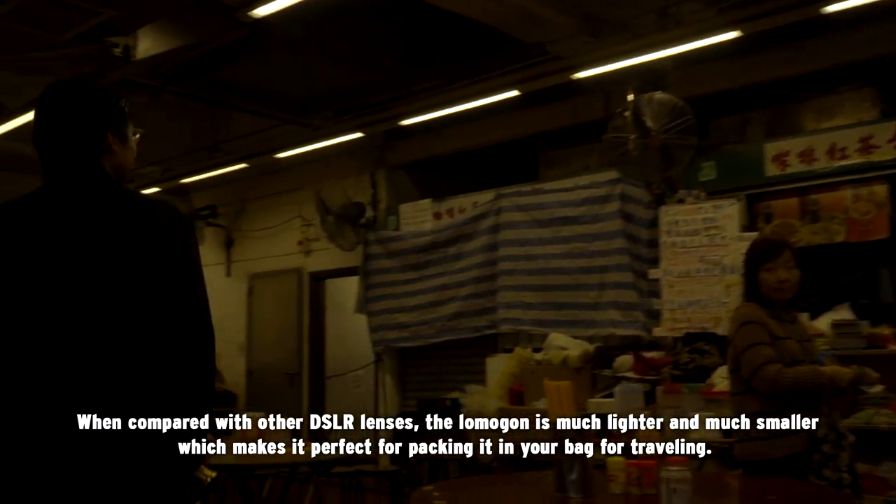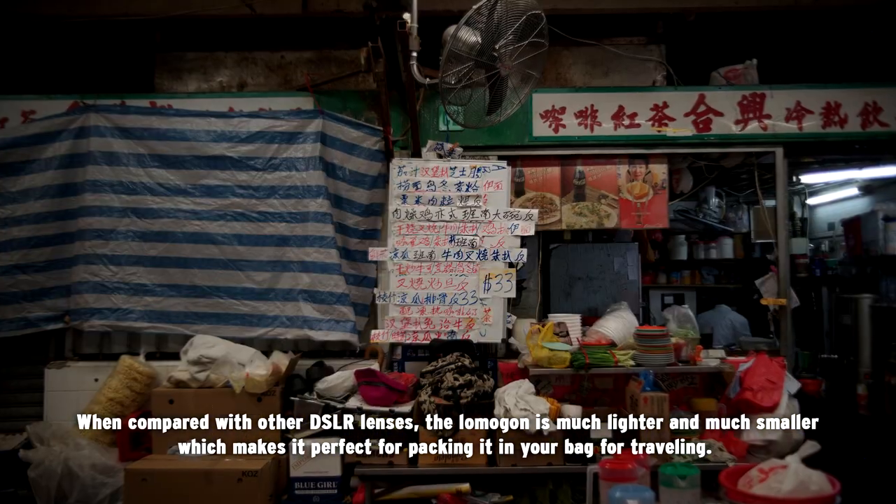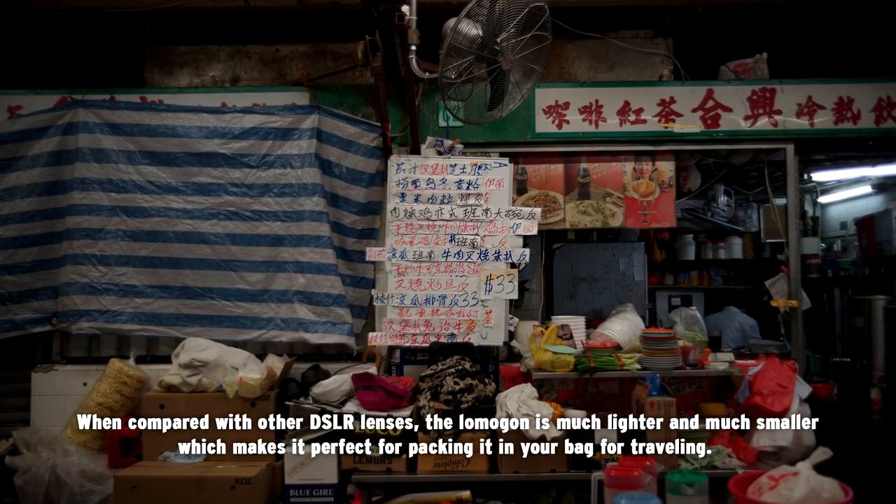When compared with all the DSLR lenses, the Lomogon lens is much lighter and much smaller, which makes it perfect for packing in your bag before traveling.